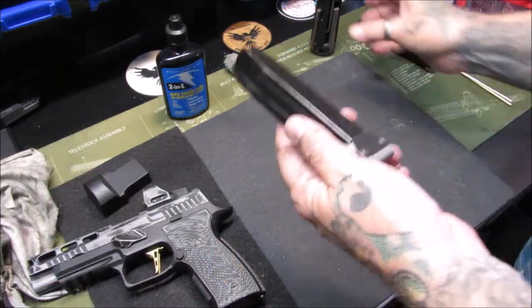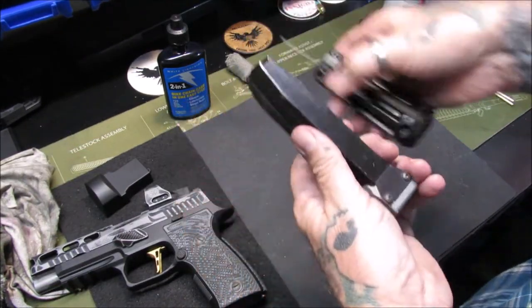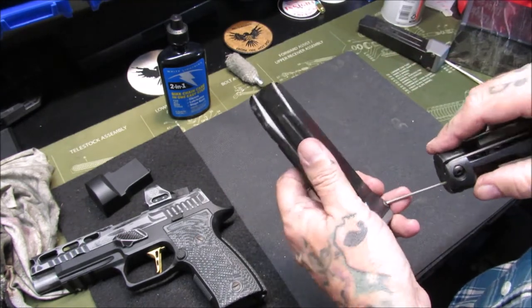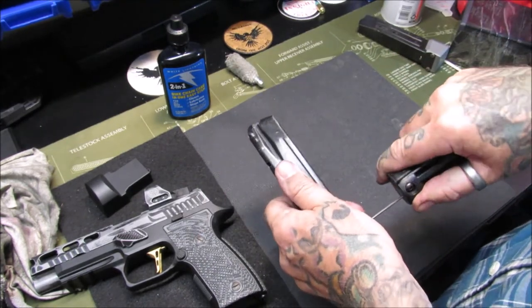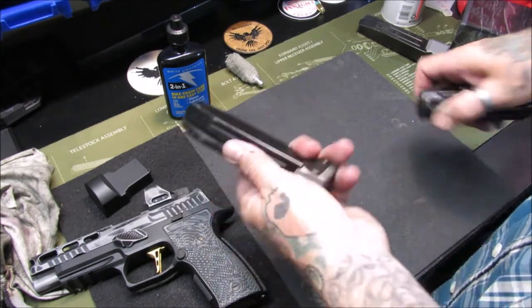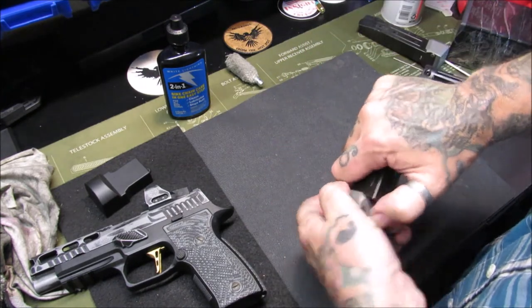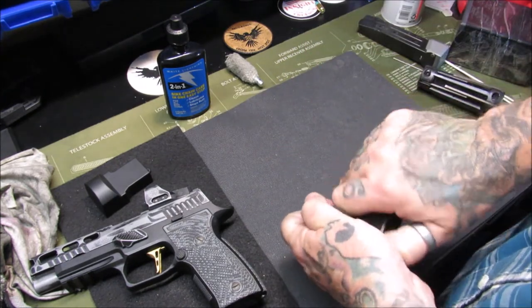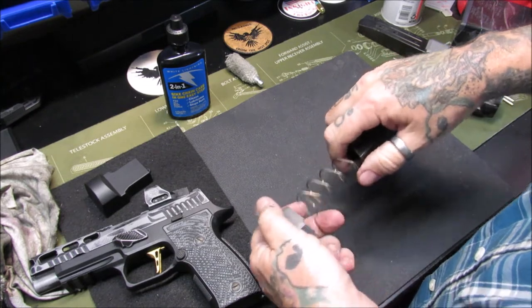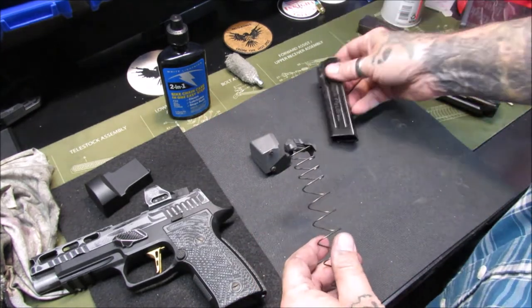The next thing I'm going to clean is my magazines. I have Taylor Freelance base pads on here, so they do come apart with some Allen screws on the back of it. You loosen the Allen screws, it slides right up, and you can slide this right off — careful of the spring, don't let that spring fly out of there. That thing can go flying across the room; I've had to chase them a few times.